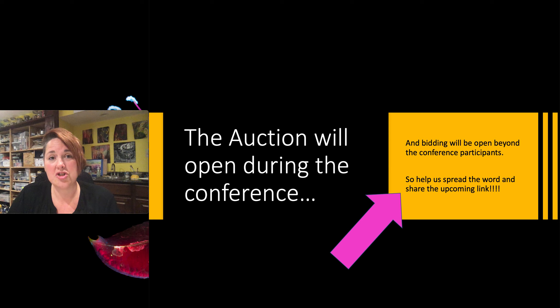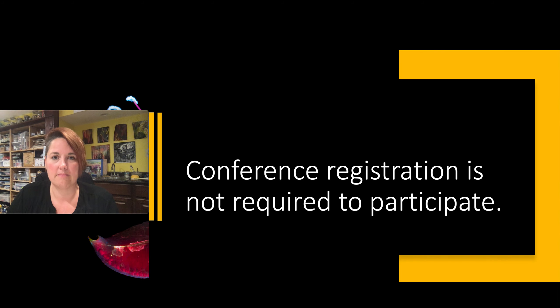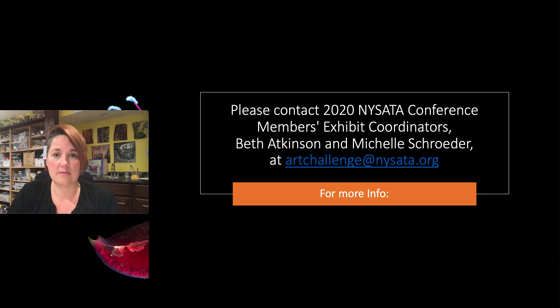The auction will be open beyond just the conference participants, so the great part about this is we do have potential to raise some extra money for the student scholarship fund, but we're going to need your help in spreading the word and spreading the link. As always, conference registration is not required to participate — anyone can participate. If you have any other questions, please contact us at artchallenge@nysada.org.